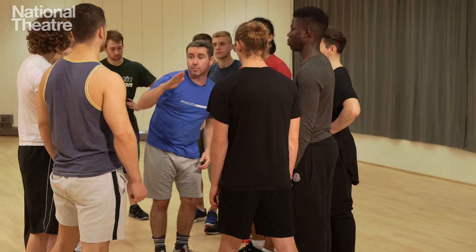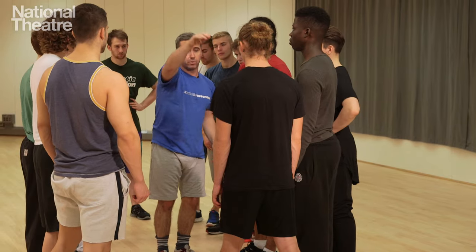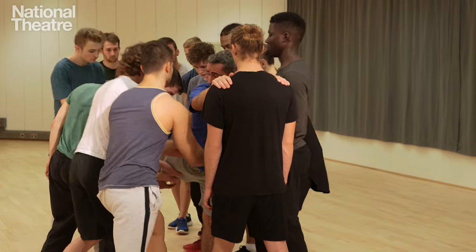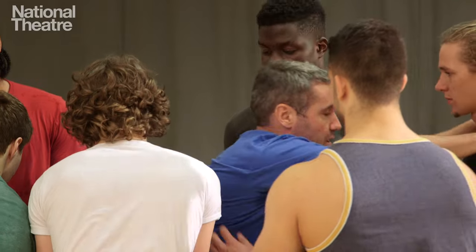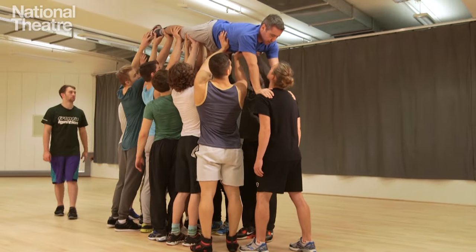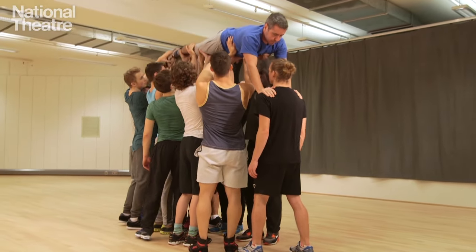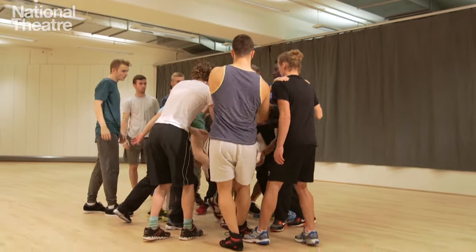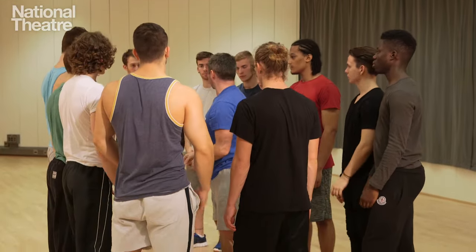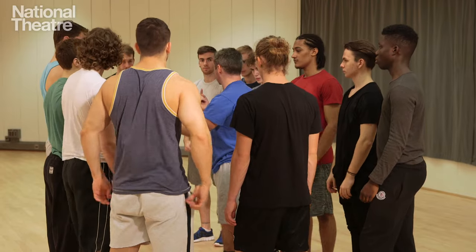I lean forward because I want to get my weight and energy going forward. As I do that, my leg naturally comes up as I lean in. Then you go underneath so I start to push down — and it just goes up. Legs down first, always. Resisting all the way down. Let's have a go at that and rotate all around.